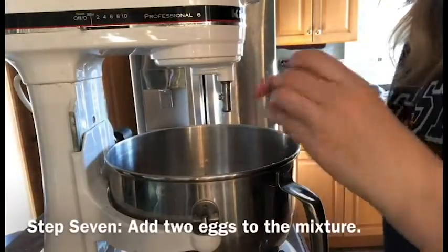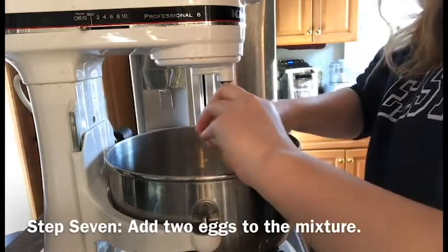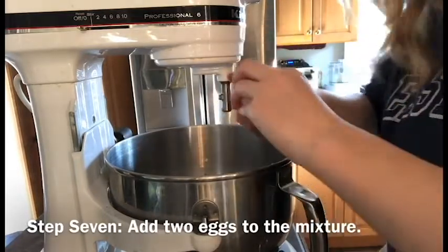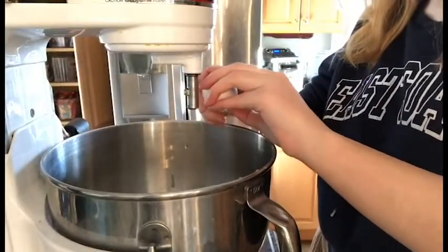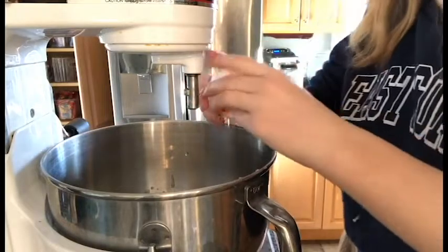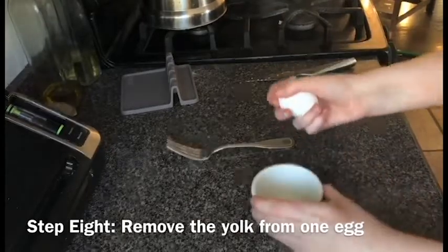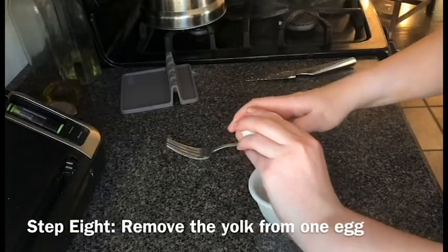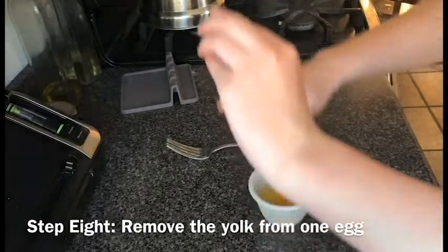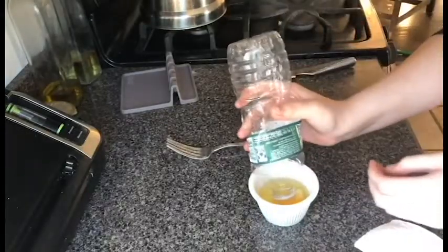All right, it's egg cracking time. So for the last egg, the recipe called for just the yolk, but not the whites. So I'm trying to remove the yolk from the egg whites, and I saw a video once that said you could do that by using a water bottle, so I tried it. It wasn't really easy, but eventually I figured it out.